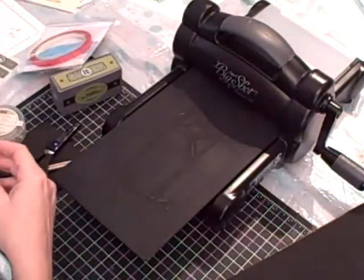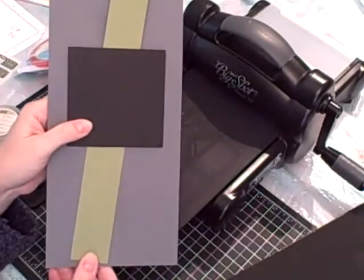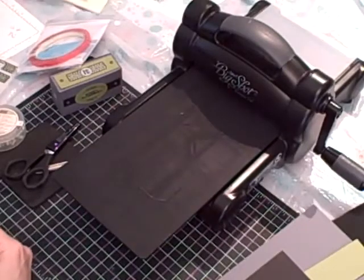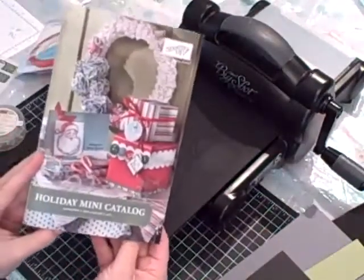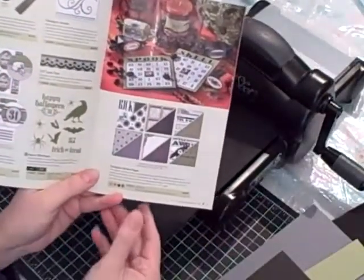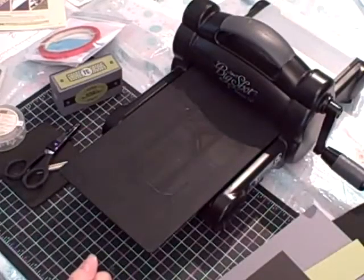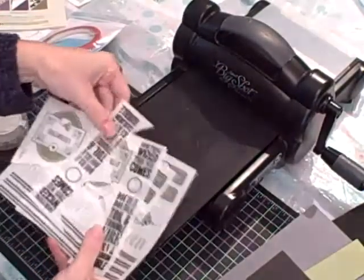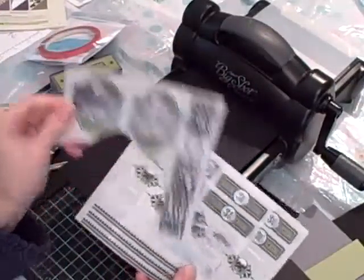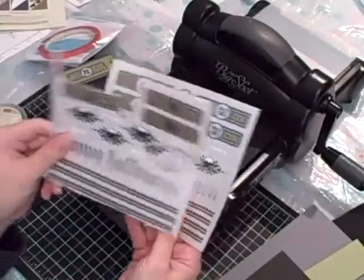For card stock, I used basic gray, old olive, and basic black. And then I have a product out of the holiday mini catalog. I used the Spooky Nights rub-ons, which are on page eight. I've been playing with them all day, so I have just bits and pieces left, but this is a really fun pack of rub-ons for Halloween.